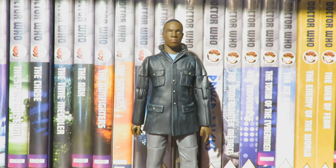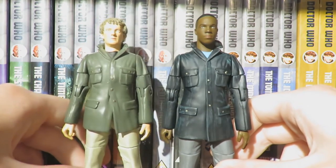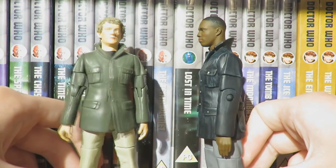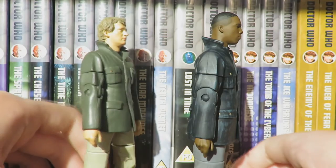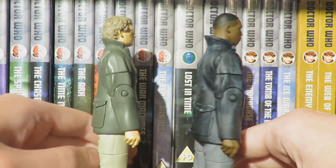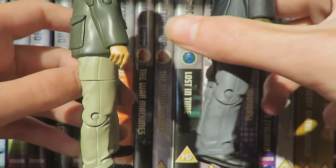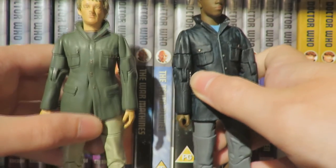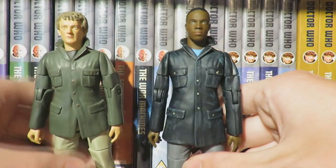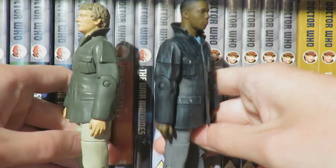Moving on to the comparison: like Yaz, Ryan uses a Series 1 Primeval figure — specifically the Series 1 Nick Cutter figure. This is another effective use of a Primeval figure to create a new character. I think the Nick Cutter figure was a really good base for Ryan, especially for the 'It Takes You Away' costume. Obviously the jacket isn't open as in the story, but it is a really good close approximation to how Ryan appears.